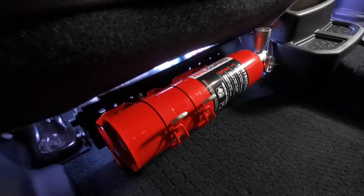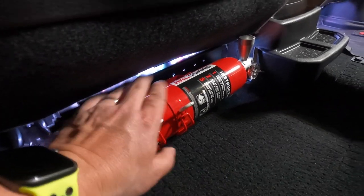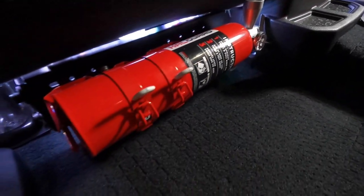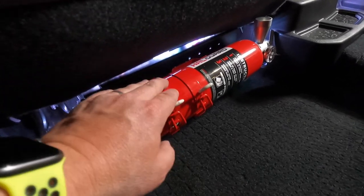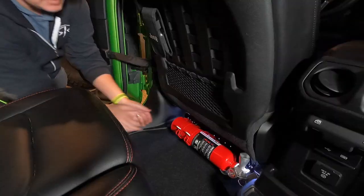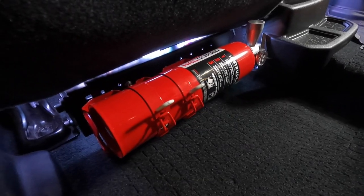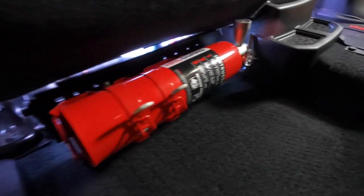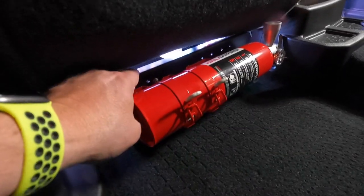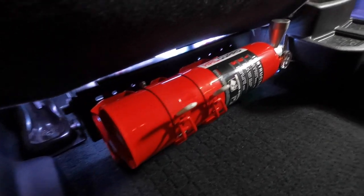I ended up using the supplied mounting bracket that came with the Halgard fire extinguisher rather than the quick release mount, but this is still a very nice mount. It's super easy — literally just two clips and the thing pops right out of the bracket. This under-seat bracket is really cool because it gives you a lot of mounting possibilities.